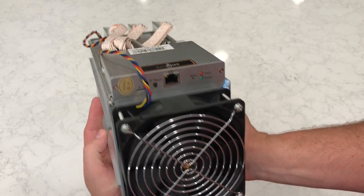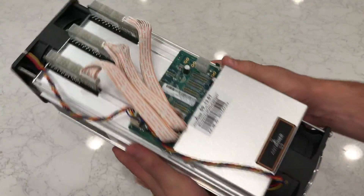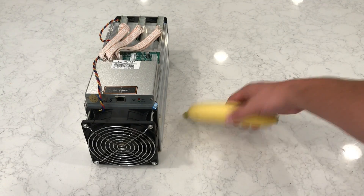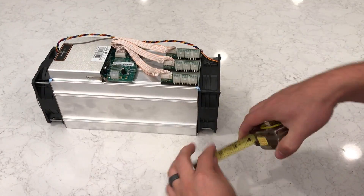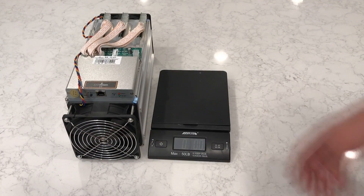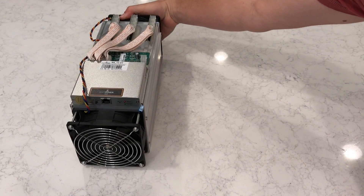On the front of the device, there's a single ethernet port, a reset button, a couple of status lights, and another button that does absolutely nothing. Hear that rattling? The S9 measures 5.3 inches wide, 6.2 inches tall, and 13.8 inches long. Most of the 9-pound 2-ounce weight comes from the external casing and the 189 mini heatsinks covering the ASIC chips on the three internal hashing boards.